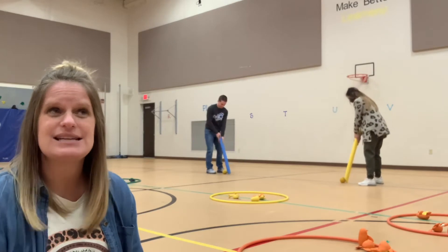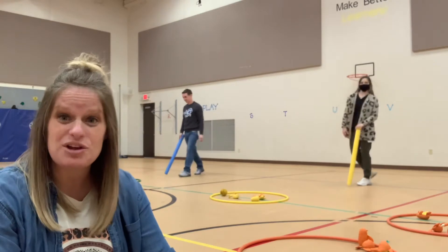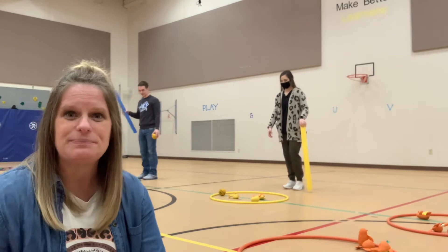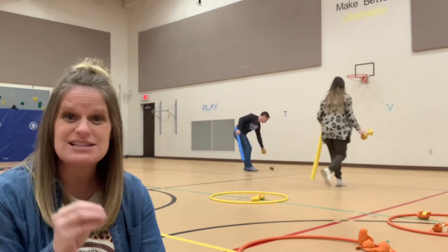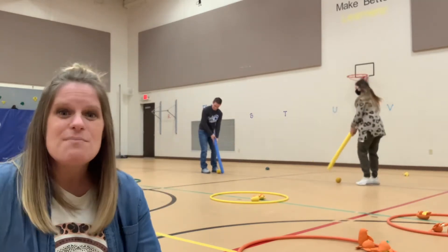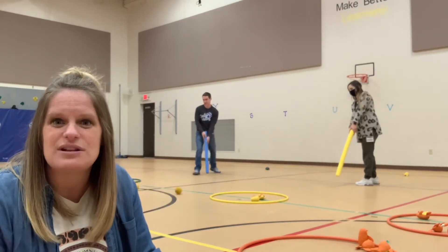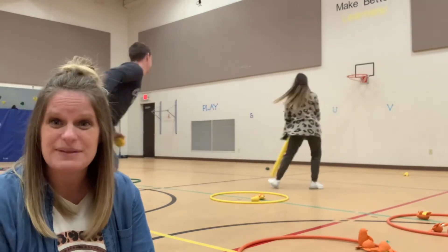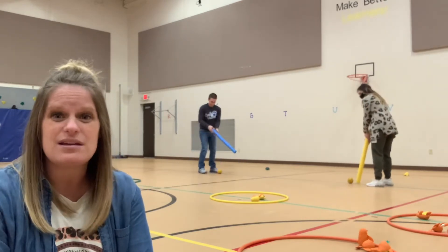I have about seventeen hula hoops out and every single one of them has an animal in it. If you make it in a hula hoop and your ball stays, you get to pick up an animal. They take it back with them, but they scoot it back so they have space. This game is extremely independent — it's that constructed chaos where once they get started, they keep going and going.